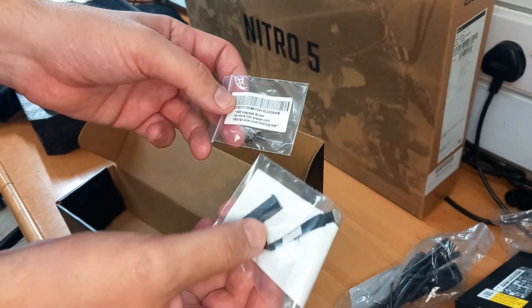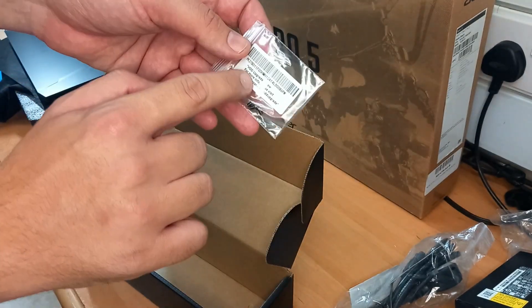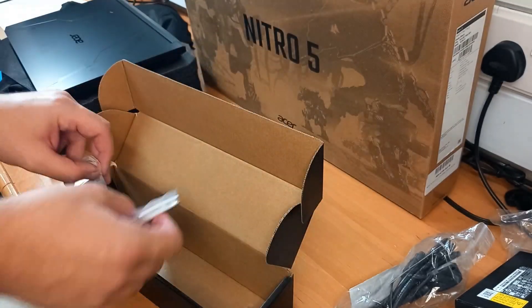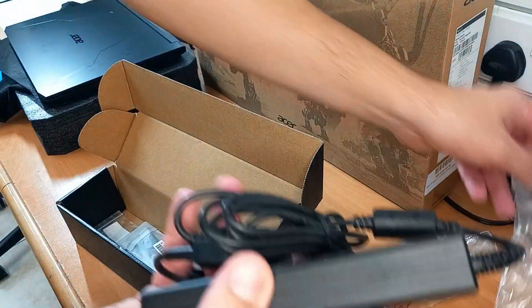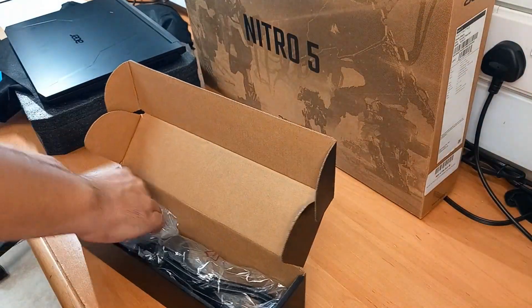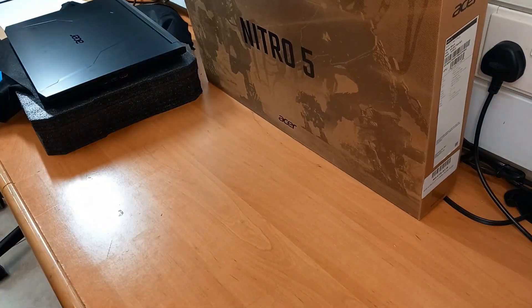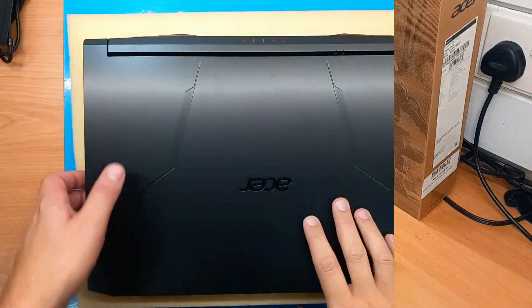We also have screws for mounting the HDD or SSD, and on the other side we can see the HDD upgrade cable. For more info, visit the website if you need help, but usually it's quite straightforward. Let's put everything back and see the inside of the Acer Nitro 5 and what upgrade options it offers.